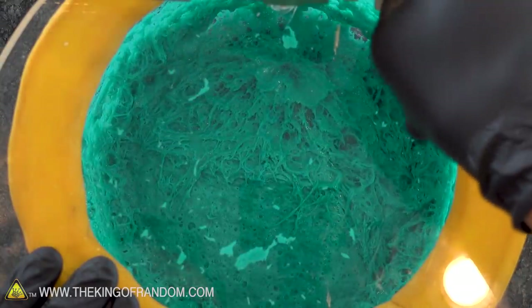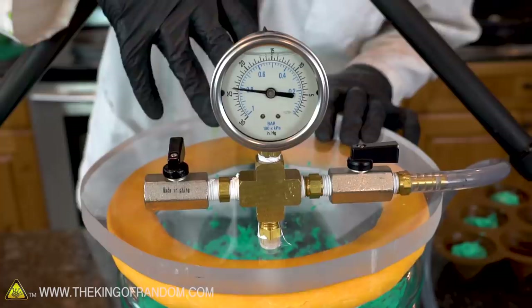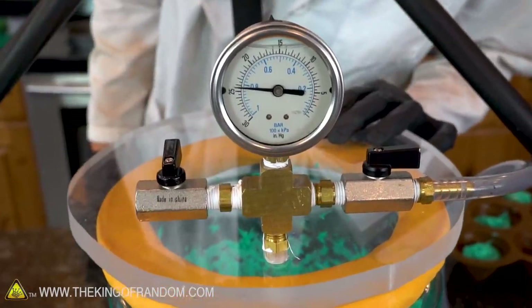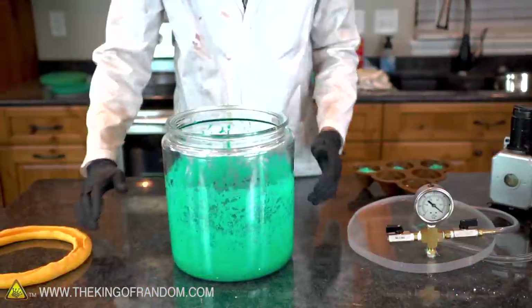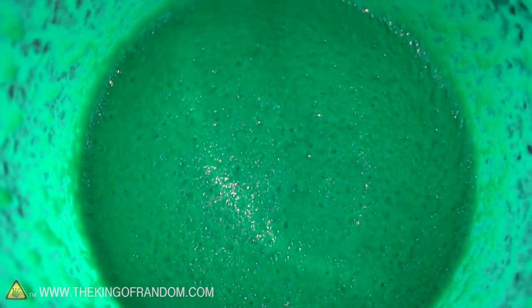I got splattered everywhere — the air rushing in through the valve hit the cake batter and splattered it a little bit. Didn't mean to go that quickly. There we go — decompressed, slightly green cake batter. Let's scoop a little bit of that out and put it into our cupcake mold.